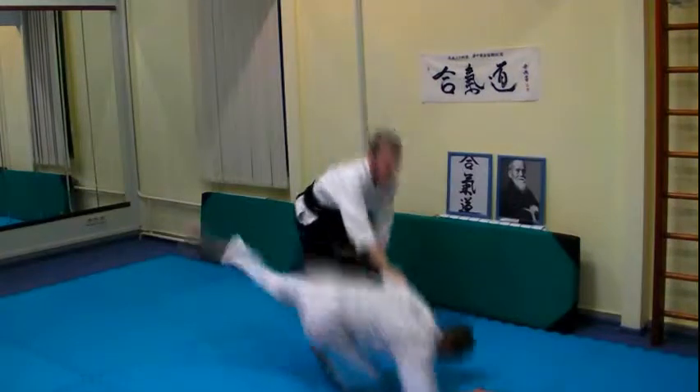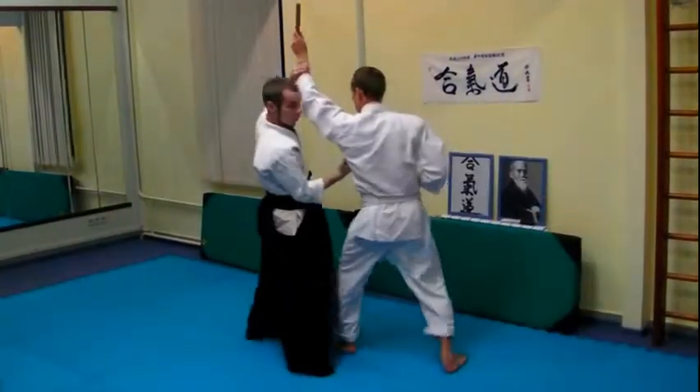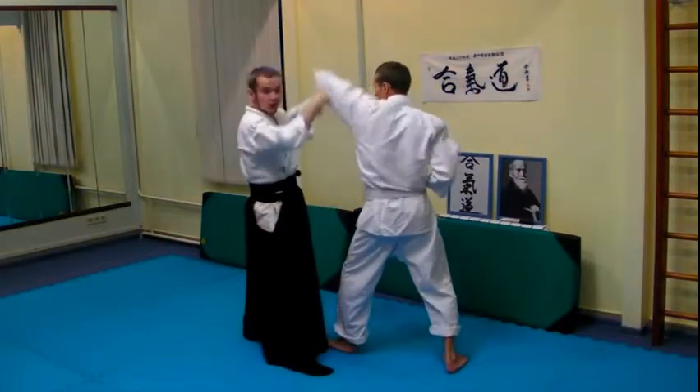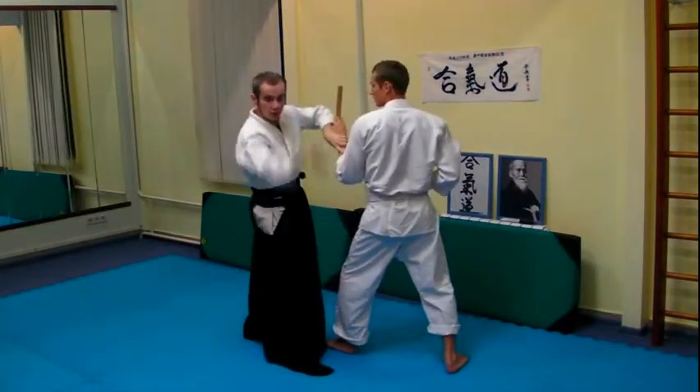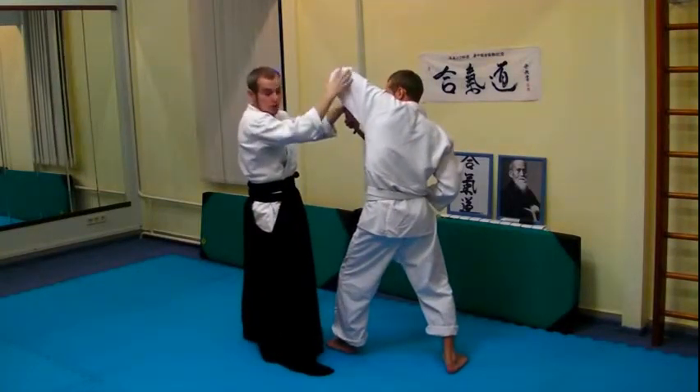With ikkyo, his reaction would be to put his elbow down and then work up. This is a great position for ikkyo.